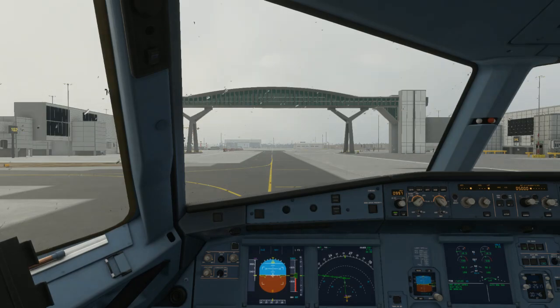Tom Jet 165 ready for taxi. Tom Jet 165, taxi and hold short Bravo 1 via taxiway Papa. Taxi, hold short Bravo 1 via Papa — Tom Jet 165.